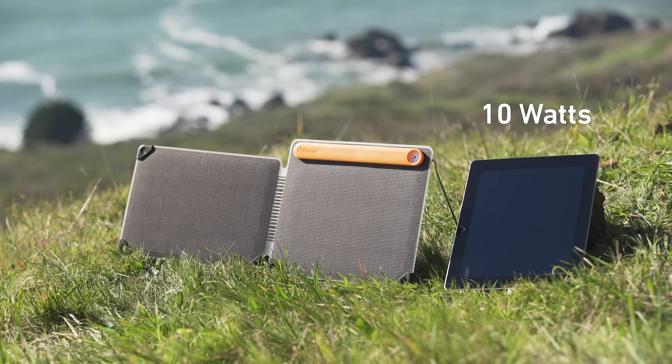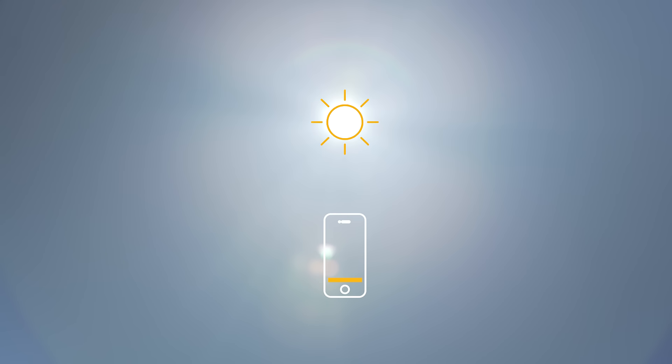Get 10 watts of output and power tablets, phones, and BioLite gear. In peak sunlight, you can fill up a phone in as little as one hour.